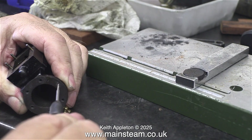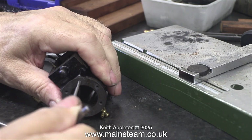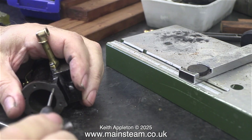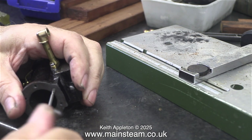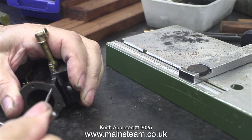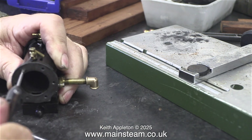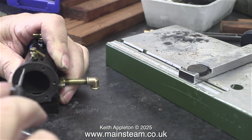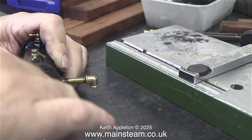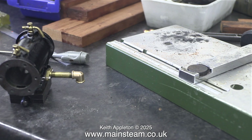This is a very risky part of the process — threading the holes. I'm not being violent with it; I'm being very gentle and letting the tap do the cutting without putting much pressure on it. Holes that are threaded 7BA really are quite small. Because the hole is already partially threaded, the tap follows the original thread, so I know it's going in straight. I'm just being very careful. This job was successful and no taps were injured or broken in the making of this video.